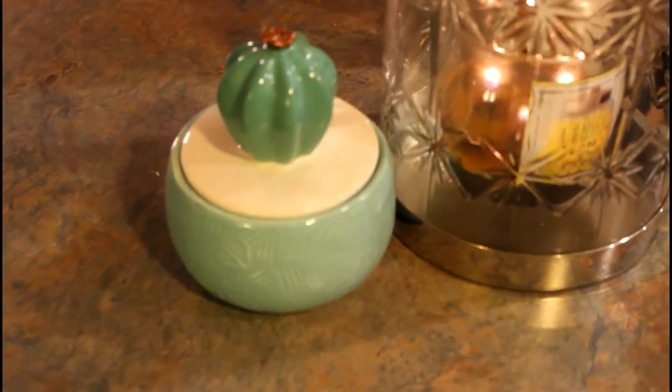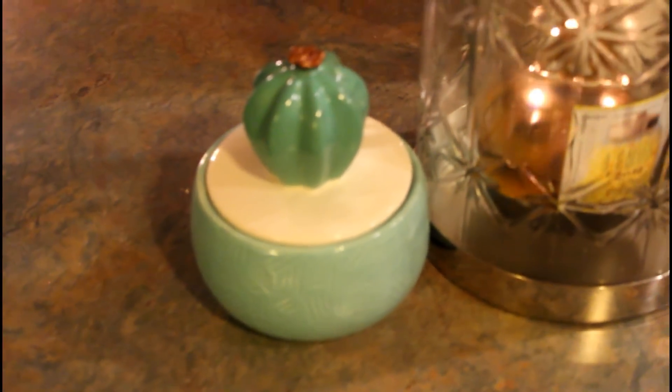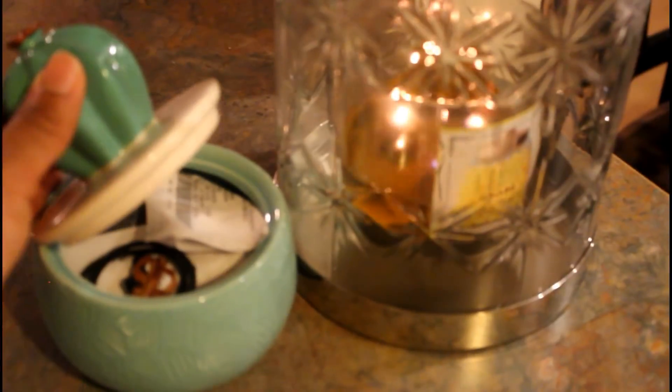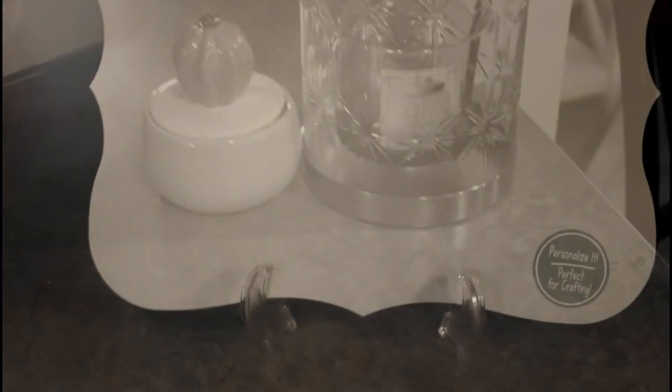I got this little cactus from the Target Dollar Spot as well, and I just use it to hide things. Let me see — yep, there's lots of junk in there: receipts, hair bobs, and things like that. It keeps it nice and off my counters — nobody will ever know!